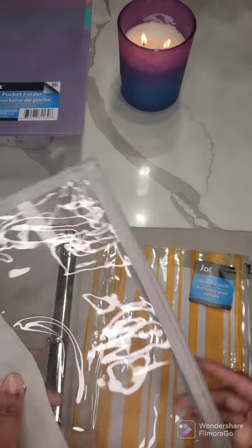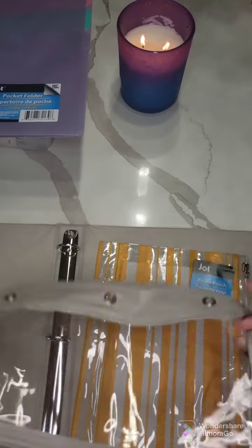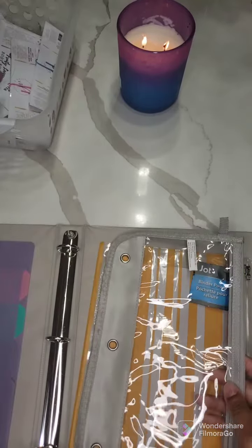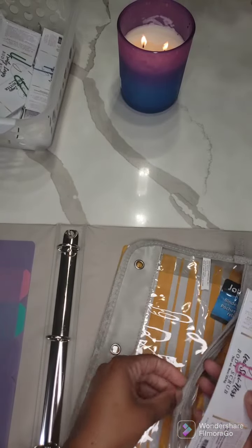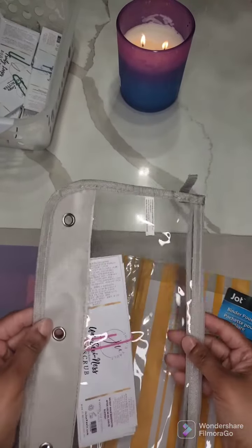So anyway, back to what I was saying. I bought these little pocket sleeves just to put the labels in, and I like how big they are because I could just put them right in here face up, and it's easy for me to see what they are.